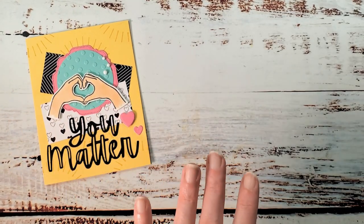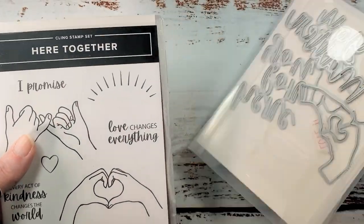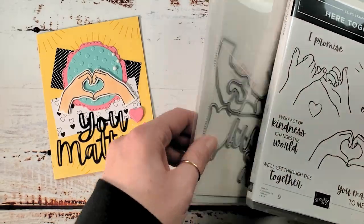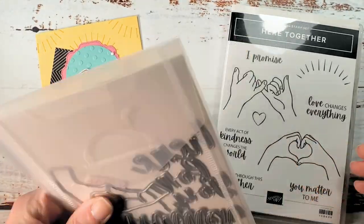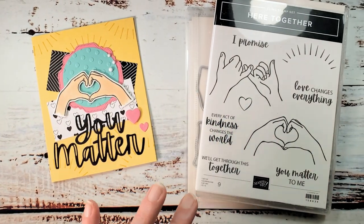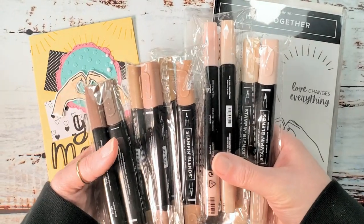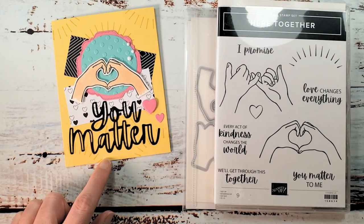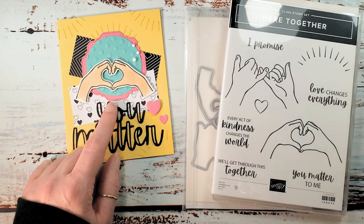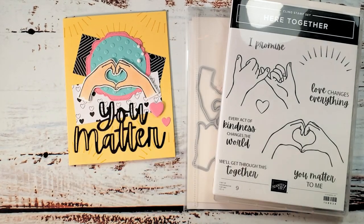Here's my card — it also showcases some wonderful new products available February 1st. This is the Here Together bundle, which includes the Here Together cling stamp set, a nine-piece set, and the Here for You dies. You can get them as just the stamp set, just the dies, or bundle them together and save 10 percent. We're also going to use the new Natural Tone stamp and blends. I was attracted to the Here Together set because I often do the little heart hands in my videos — this is a throwback to me.